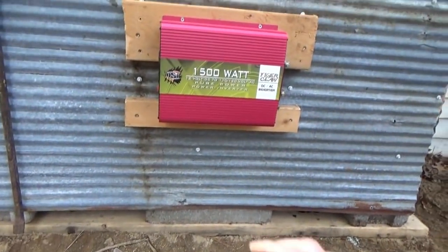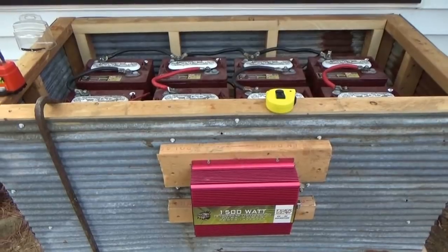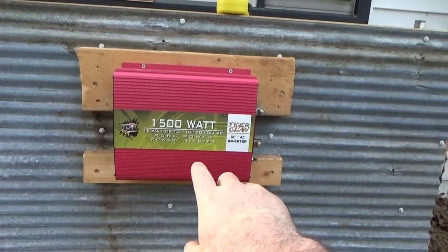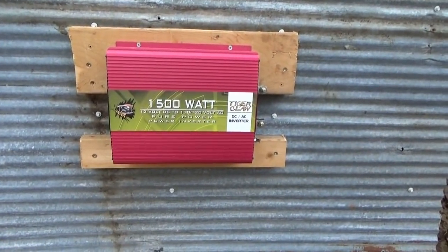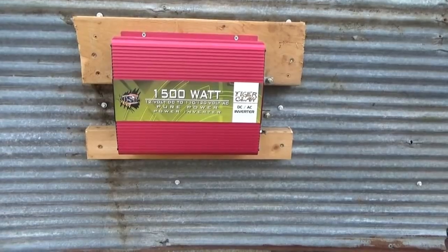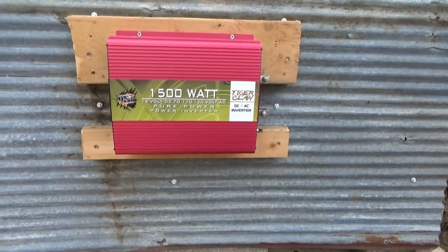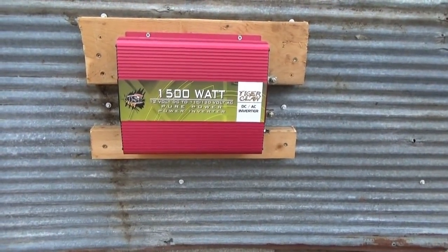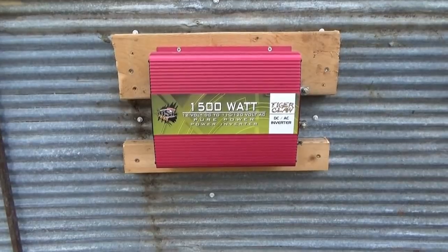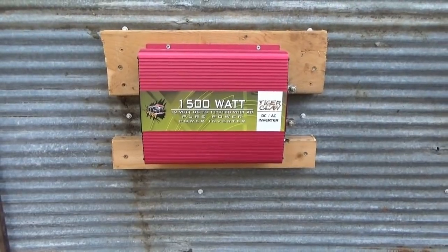I've got two boards just on the outside of my big battery box — that's the battery bank right there, my solar generator box. I have a Tigerclaw 1500-watt pure sine wave inverter. It's the low end of the pure sine wave inverters, and I read a lot of reviews before deciding to get one. 1500 watts is not very high power, but we don't expect to draw a lot inside the house for daily use. That should handle a refrigerator surge — it's got 1500 watts continuous with about a 3000-watt surge, so that should be absolutely fine.